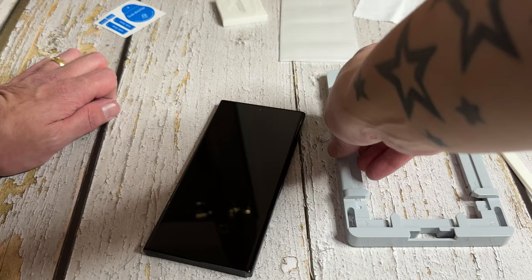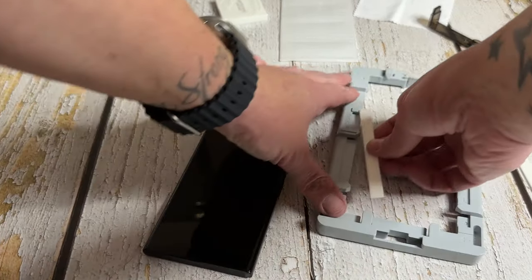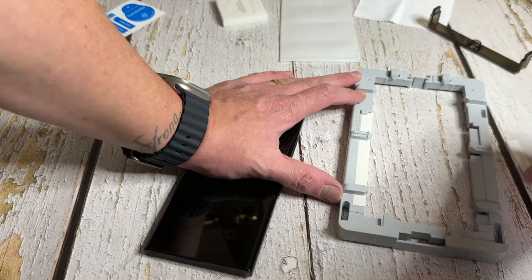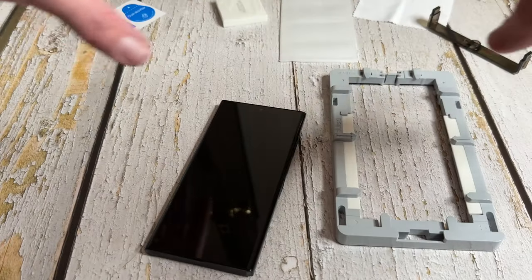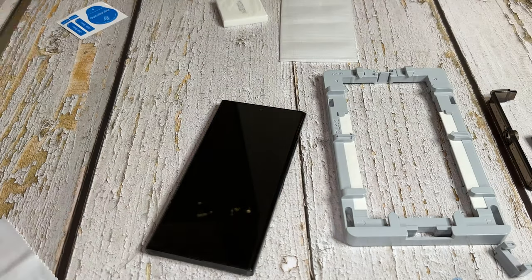Now let's bring in the jig and get that ready. What you're going to do is take the foam pieces and place them into the sides like so, just to make sure no glue seeps through — that's the last thing you want, glue on your phone. That's all set up and you're going to need this a bit later once the phone's in it.